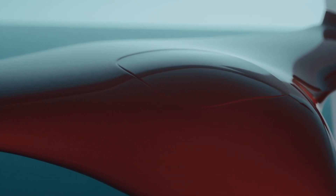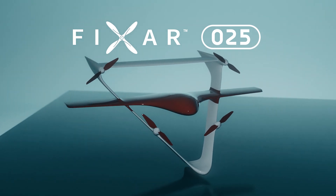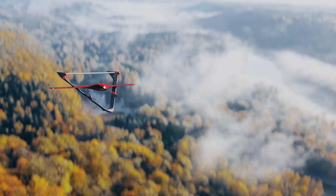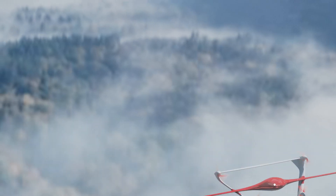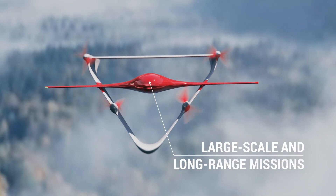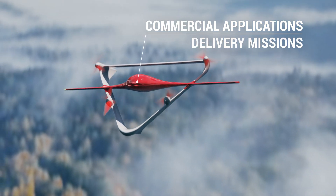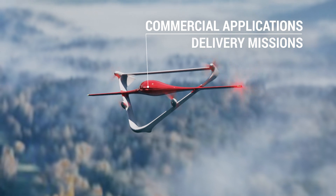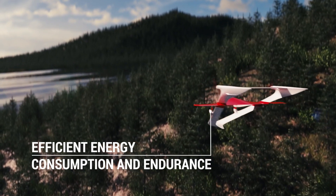Meet the latest member of the FIXAR family, the FIXAR 025. FIXAR 025 is an autonomous, fully electric drone designed to handle large-scale and long-range missions for commercial applications as well as delivery missions. The unique full-body lift design ensures the most efficient energy consumption and endurance.